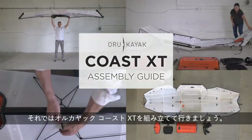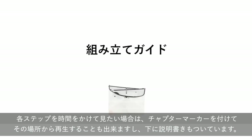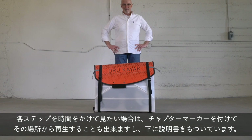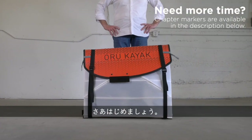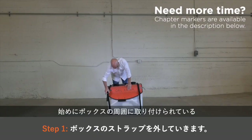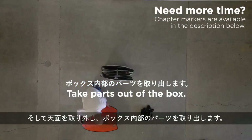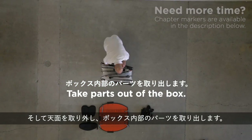Let's build the Oru Kayak Coast XT. We encourage you to pause this video if you need more time with any of the steps, and chapter markers are available in the description below. Let's get started. First, loosen and remove the shoulder straps that go around the box, then remove the lid and take the parts out of the box.